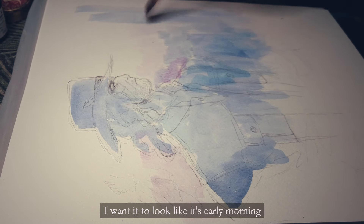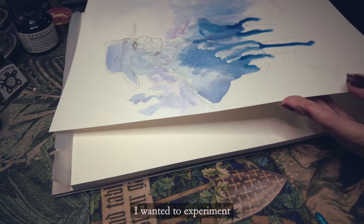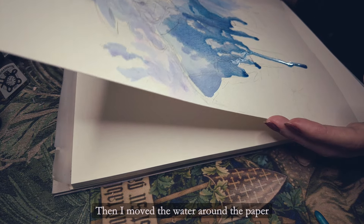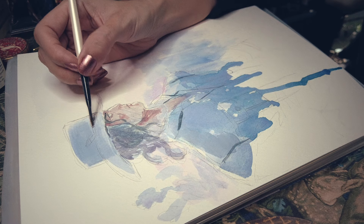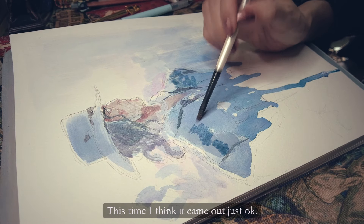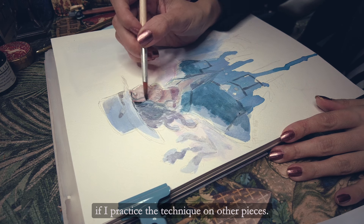I wanted it to look like early morning with a soft blue and pink. I wanted to experiment with the water, so I added a lot of watercolor once I got the colors I wanted, then moved the water around the paper to get some randomness in the stain. It's something I'd like to try again — this time I think it came out just okay. Maybe I can make a more interesting stain if I practice the technique on other pieces.